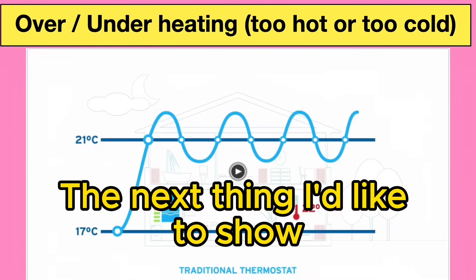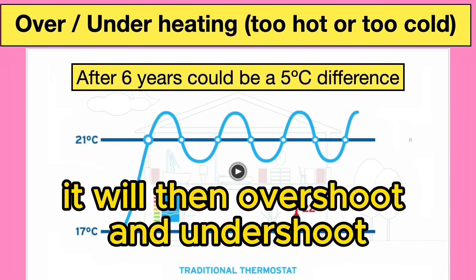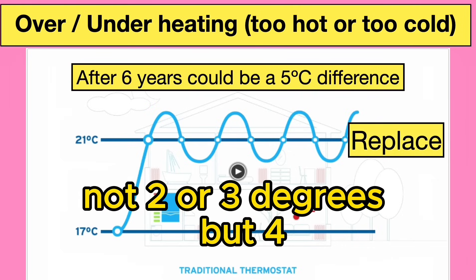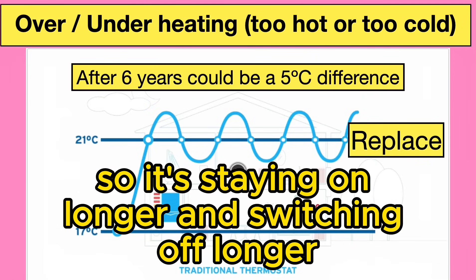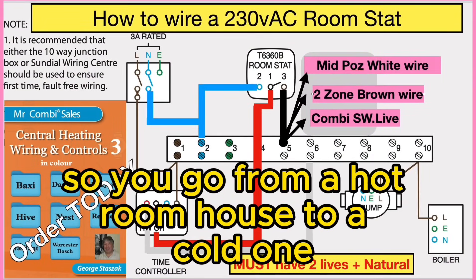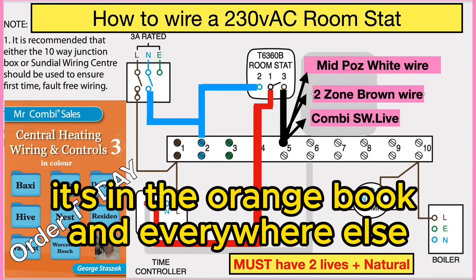As the thermostat gets older, it will overshoot and undershoot — not two or three degrees but four, five, or six degrees. So it's staying on longer and switching off longer, which makes the house feel alternately hot and cold.